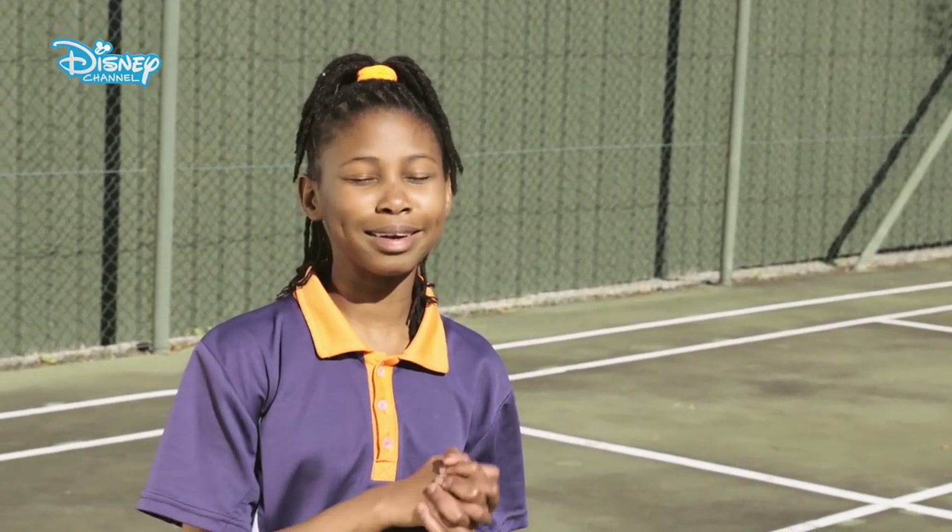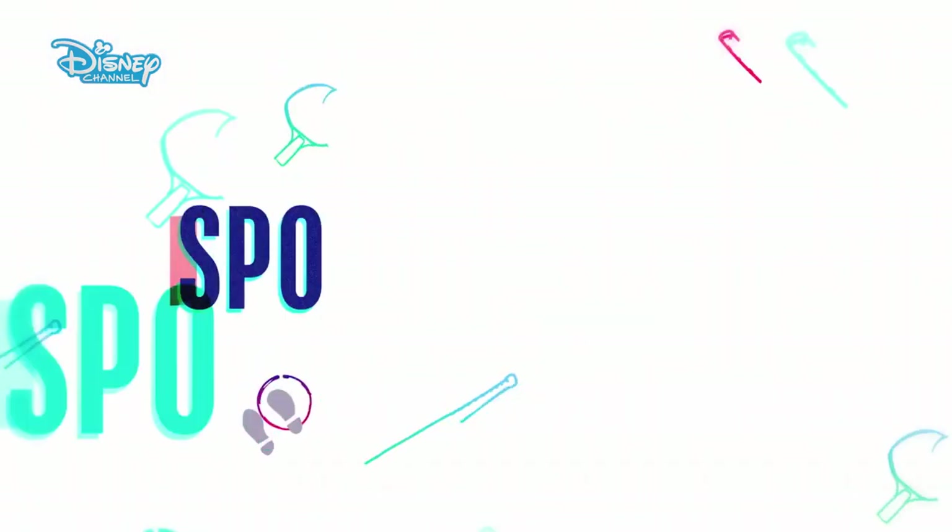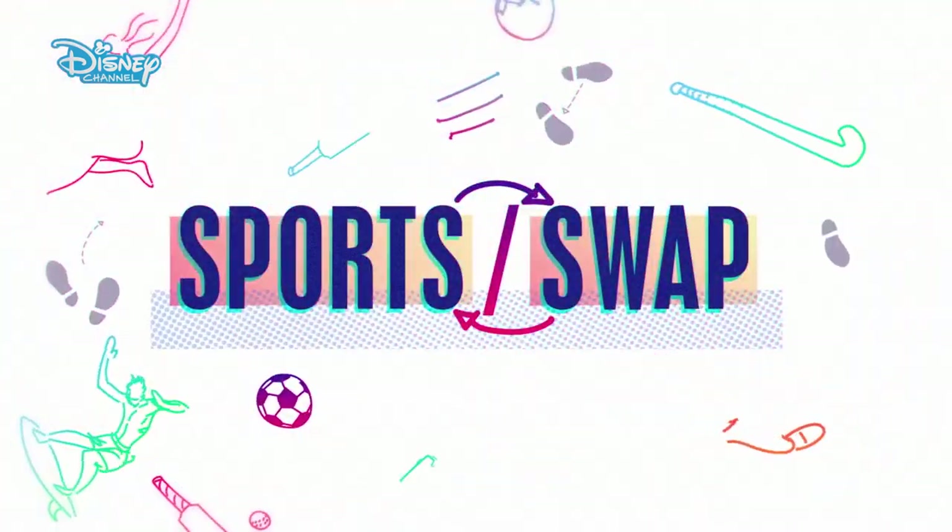I'm proud of you too. Thanks — and it's been really nice teaching you today. Thank you. Sports Swap on Disney Channel.